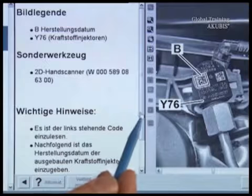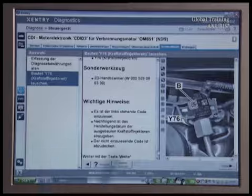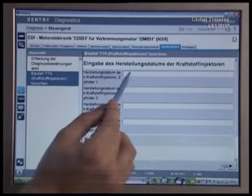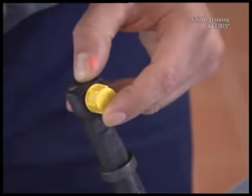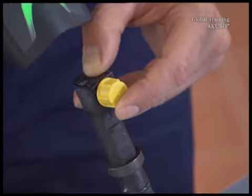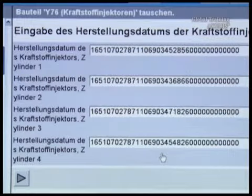Read the instructions. Now click on injector 1 and scan the left side of the old injector code. Cover up the right code. The production date is now determined. Repeat the steps for the other injectors.